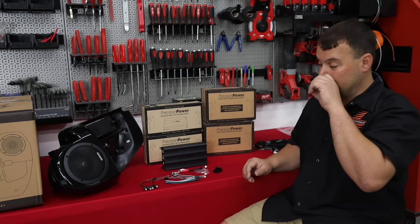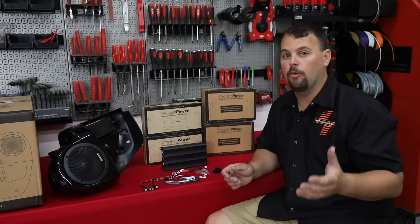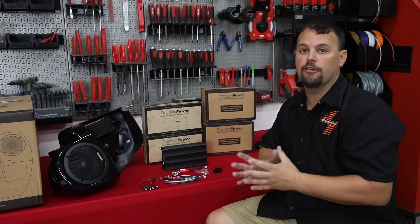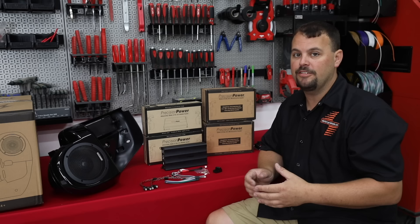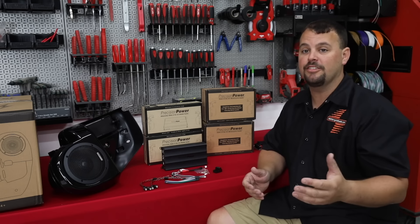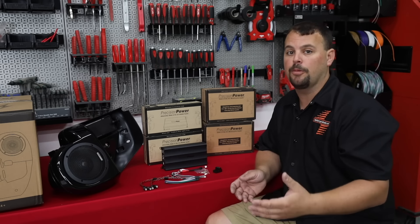So we've got a few new products from Precision Power, and I'm pretty excited about it because at Volunteer Audio, we're really picky on what amplifiers we'll use in our install packages. We build a lot of Harleys, we have a lot of guys that travel a long distance or live a long ways away to buy from us, and we don't like having failures or problems.